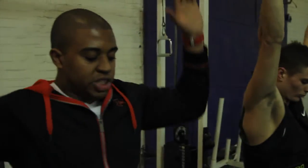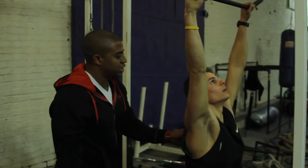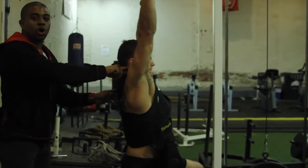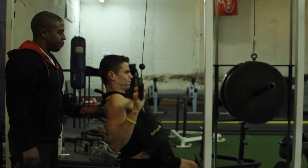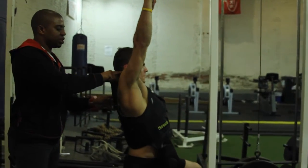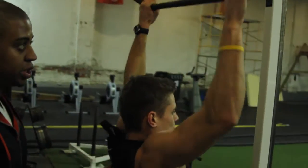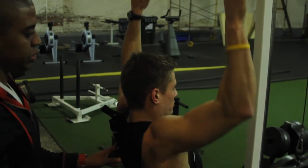So you're going to come and pull it straight down, keeping your back straight. Fully extend at the top — shoulder to ear — then pull down. Repeat: fully extend, shoulder to ear, pull down. Good job.